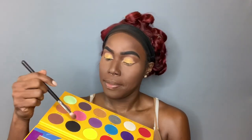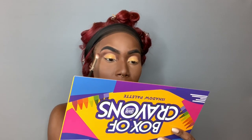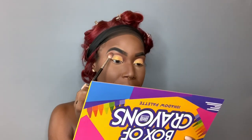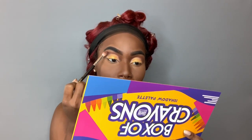I'm gonna go into black with the same brush that I used for brown, and I'm just going to deepen the outer crease a little bit — just want to add a little bit of black. Remember with dark colors, always start off light-handed and then build it up.